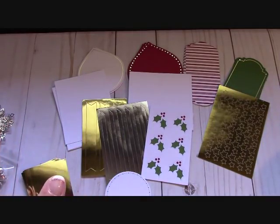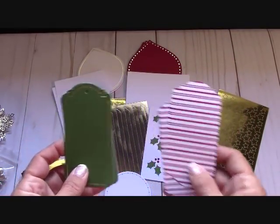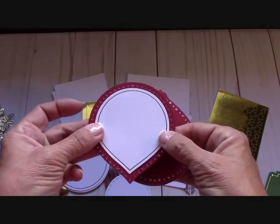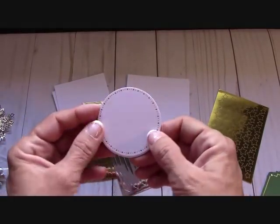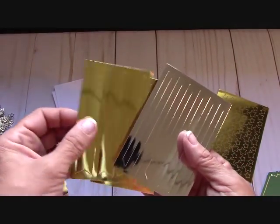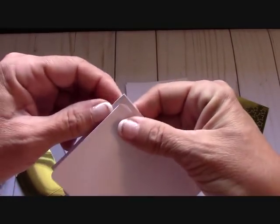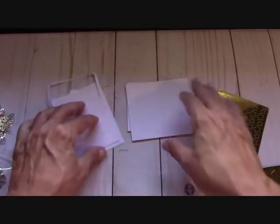Look at all of these doilies — some gold foil — here are our tags, so pretty. Everything is very traditional in Garden Green and Cherry Cobbler and gold. Here are some more tags. I guess one, two, three, four, five — we make five sets. These are to make banners behind your sentiments — they are stitched around the edge. I love anything that's stitched.